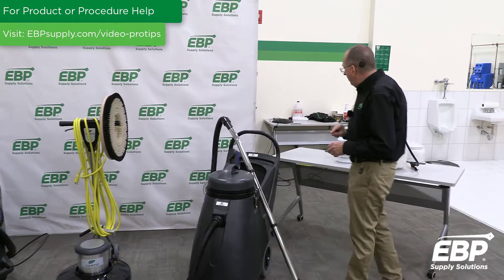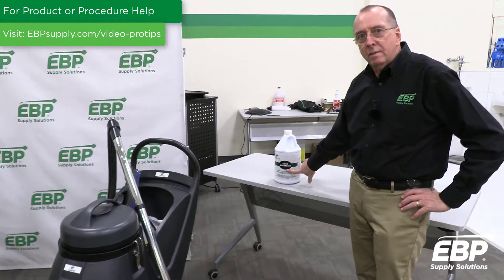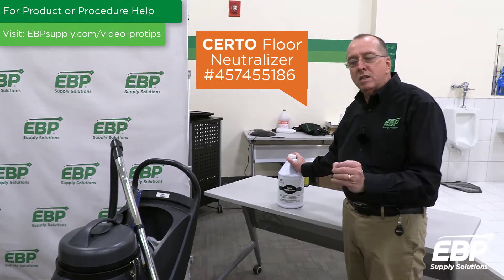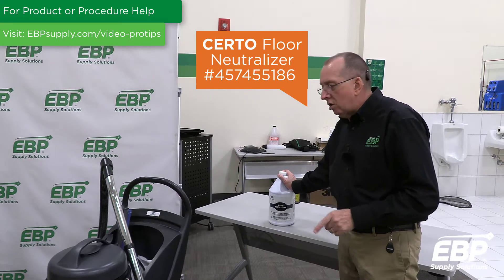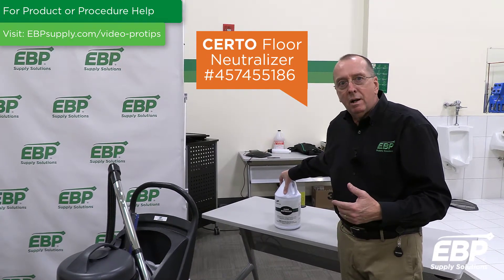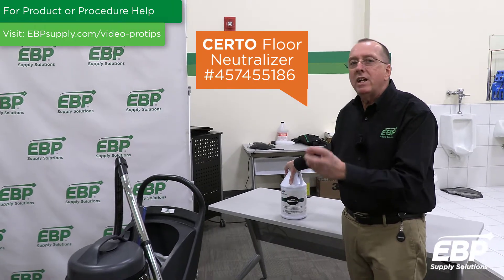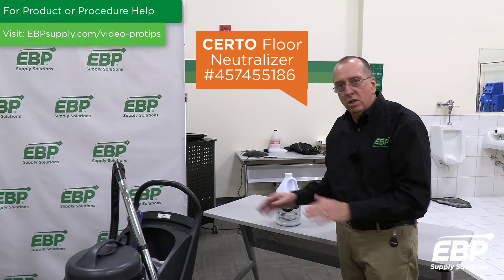The next step — and very important — is to have a floor neutralizer. This neutralizer is the product that's going to neutralize the white chalky, crusty residue in the carpet. The carpet could also have turned dark brown or black, because salt and ice melt products are highly alkaline and they attract dirt. All the dirt gets attracted to where the salt is on the carpet.